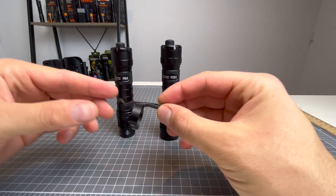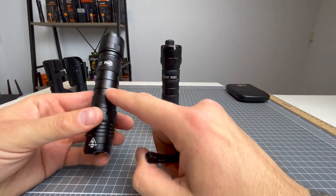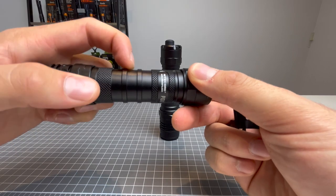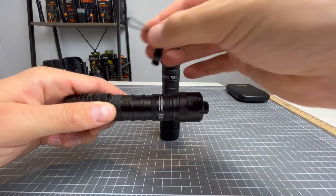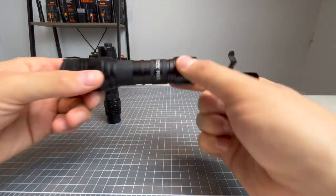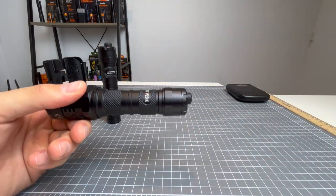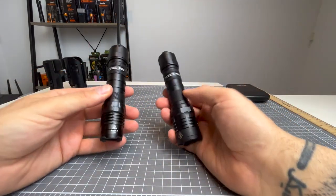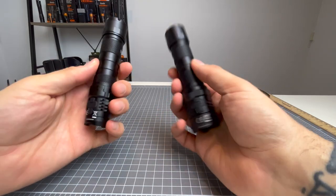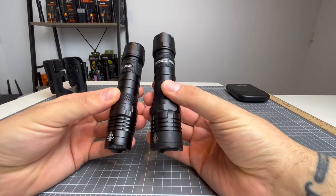Now, the other thing is the pocket clip. This is the pocket clip that you'll get for both lights. On the P10IX you have three spots to put it on — lower, middle, or higher — and you can put it lens down or lens up. The P20IX has two spots. Again, lens down or lens up, it doesn't matter. For the purposes of the comparison video, I will leave the pocket clip off so we can just see the bare lights. Let's take a look at both of these up close and see how they go against each other.